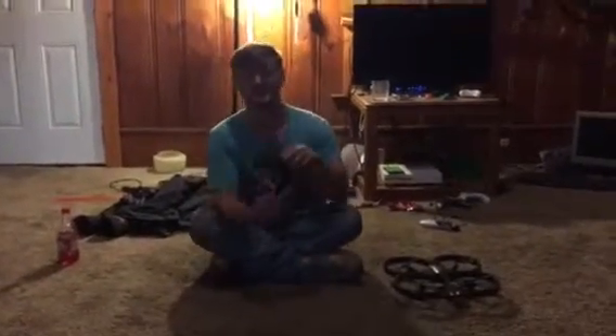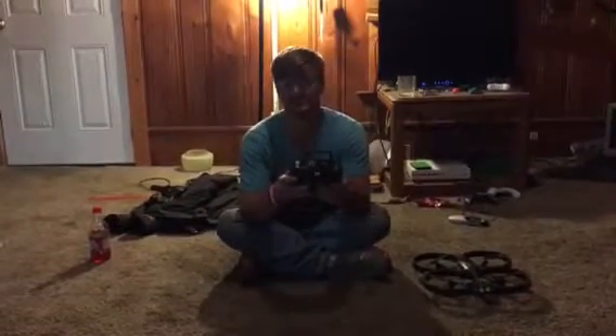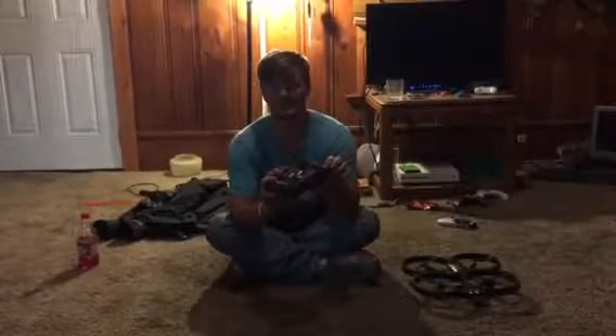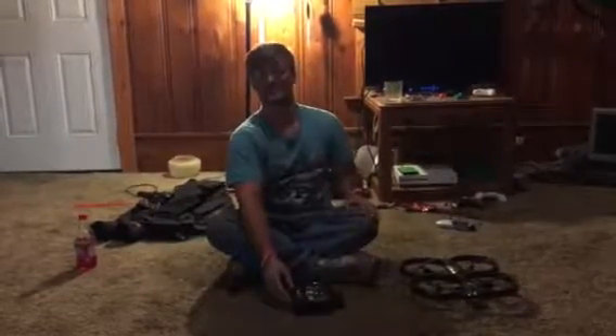Welcome back everybody. Today's video is about the Vivitar drone and my thoughts about it. Everybody's reviews are gonna be totally different than mine — that's just my opinion. I'm gonna tell you what I like about it and what I don't like about it.